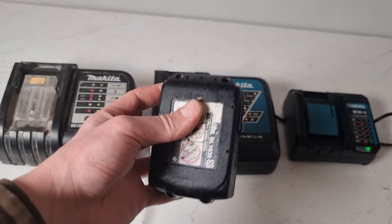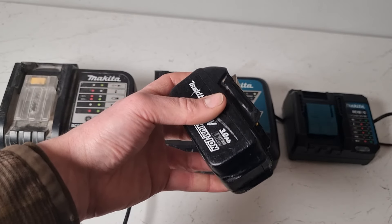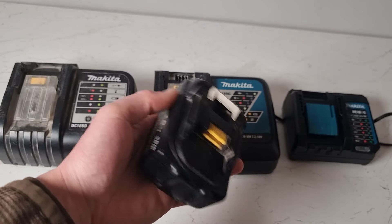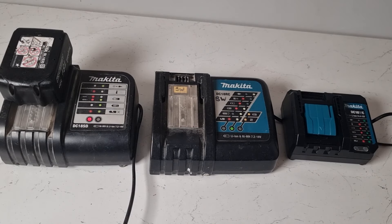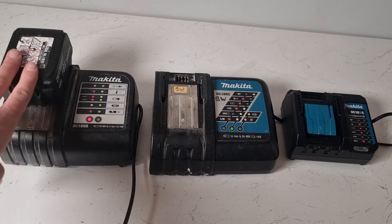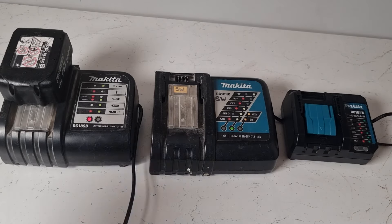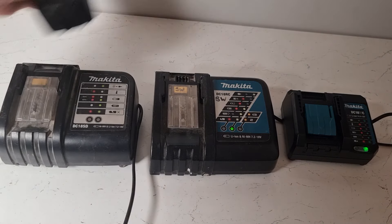If the battery is too cold you'd expect a red flashing light on the Makita battery charger. This battery has been in the freezer, so we'll just see how this performs. We've got a blinking red light which indicates there's a temperature issue with the battery. It's too cold in this case, but a red flashing light could also indicate that the battery is too warm. We'll try our next charger.